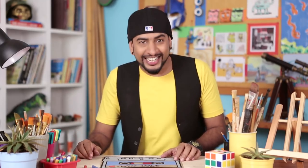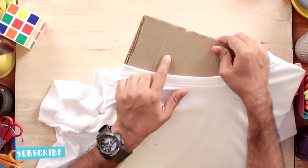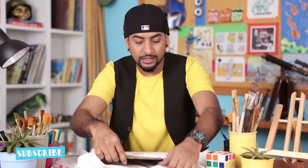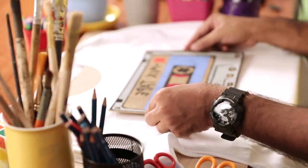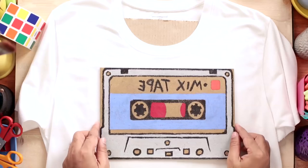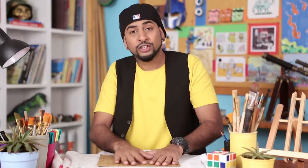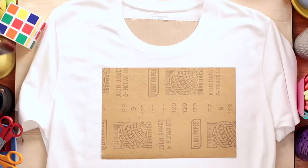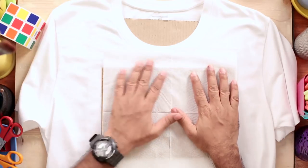Our design is ready. Now let's transfer this onto a t-shirt. You can see I've placed a piece of cardboard inside so that the design doesn't transfer to the back of the t-shirt. Make sure there are no wrinkles. Now place the design and check the placement. Once you're happy, just flip it.